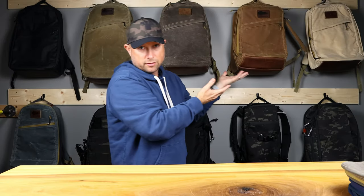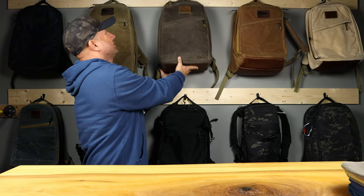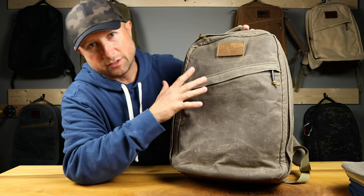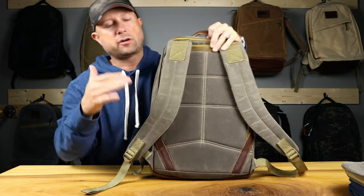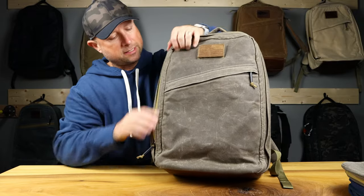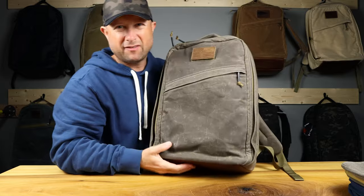Already showed you brushed brown - that's brushed brown. Next, dark oak. I was super stoked when this color came out and picked it up immediately. I just love the darker feel to it - the color is awesome. Standard inside configuration, no D-ring. Super awesome, just like everything else. Dark oak. Love it.